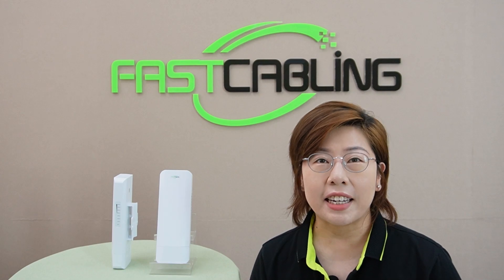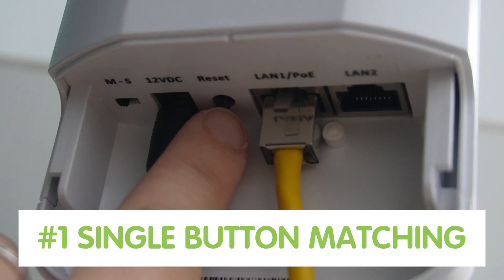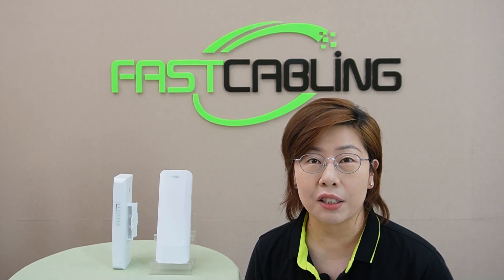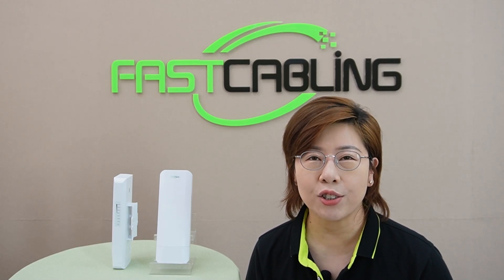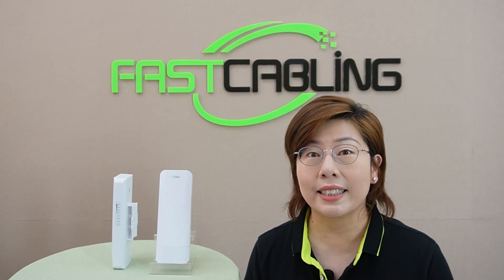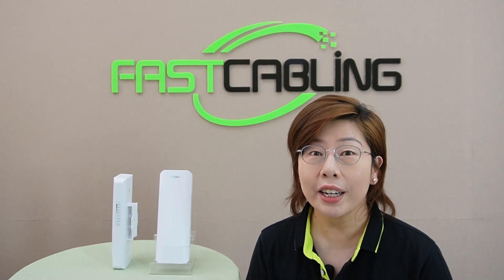Let's break down the setup process into 3 simple steps. First up, single button matching. Each unit has a button that helps you pair devices without diving into complex web configurations. Just press the button and it automatically sets up the right channel for communication.